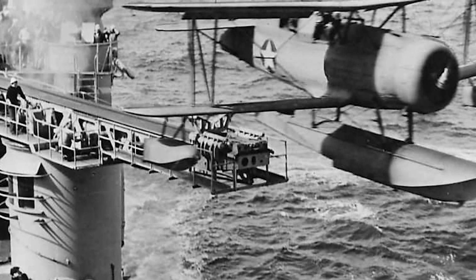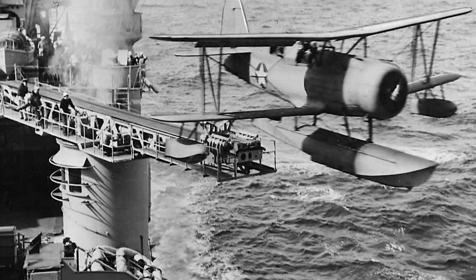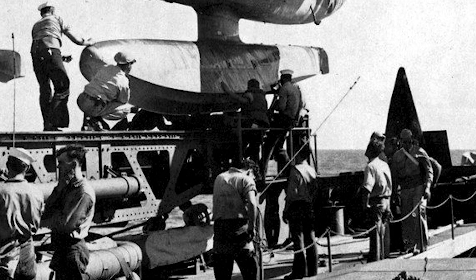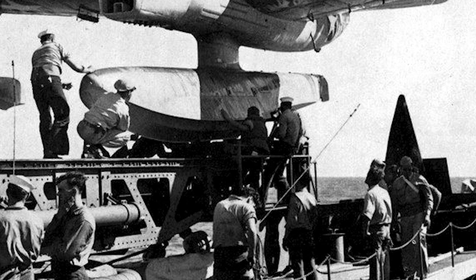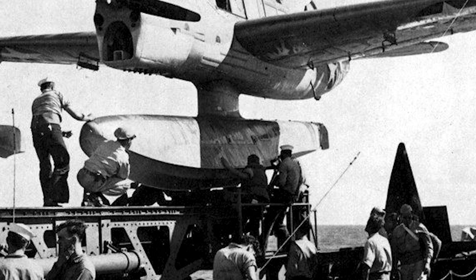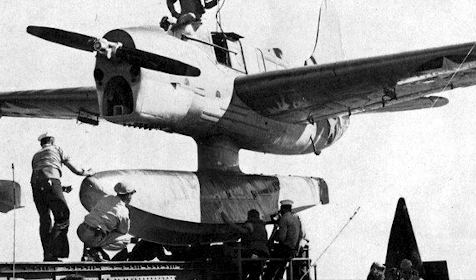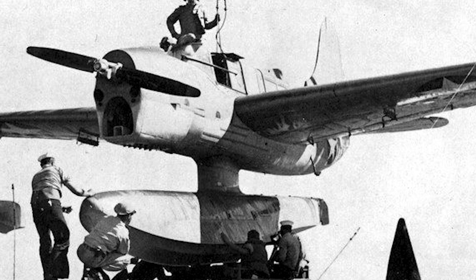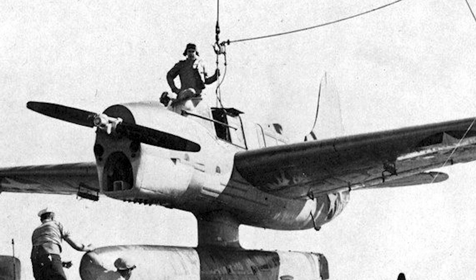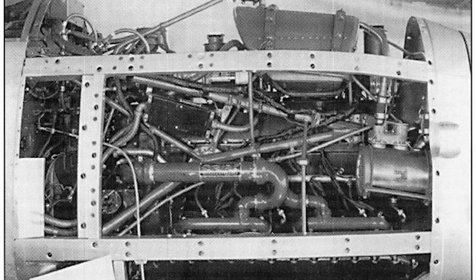Development work on the Seamew began in 1937. At the start of the year, Curtiss and Vought, the US Navy's main suppliers of catapult scout planes, were approached to submit designs for a high-speed replacement of the SOC Seagull. The naval specification called for a mid-wing monoplane with a crew of two — a pilot and an observer — featuring a removable centreline float that could easily be replaced with fuselage-mounted landing gear for land-based operations. The wings also had to fold back due to deck and hangar space limitations aboard battleships and cruisers. All of this had to be built within a weight limitation of 6,350 pounds. However, the most stringent and critical part of the design specification was the engine — the Navy wanted to use a new, experimental, and mostly unproven engine for this new scout.